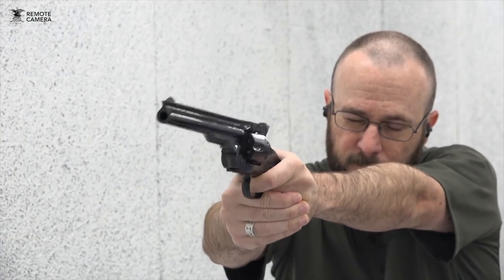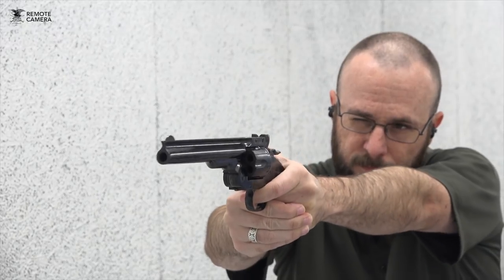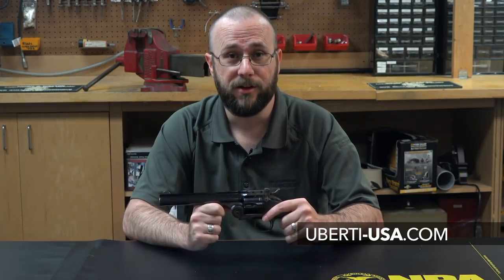However, this really does make it a joy to shoot at the range, particularly when chambered in a cartridge as relatively tame as the .38 Special. For more information on the Huberti top break, visit huberti-usa.com.